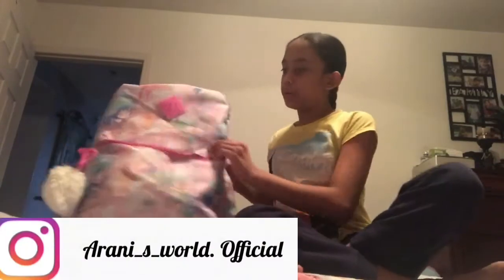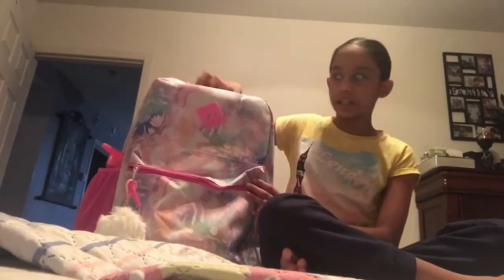I put something here on the backpack, and you're wondering why I have a lock. It's because I'm gonna be in fifth grade and I'm afraid that a lot of people are gonna see through my bag. So I'll show you the backside and the side.